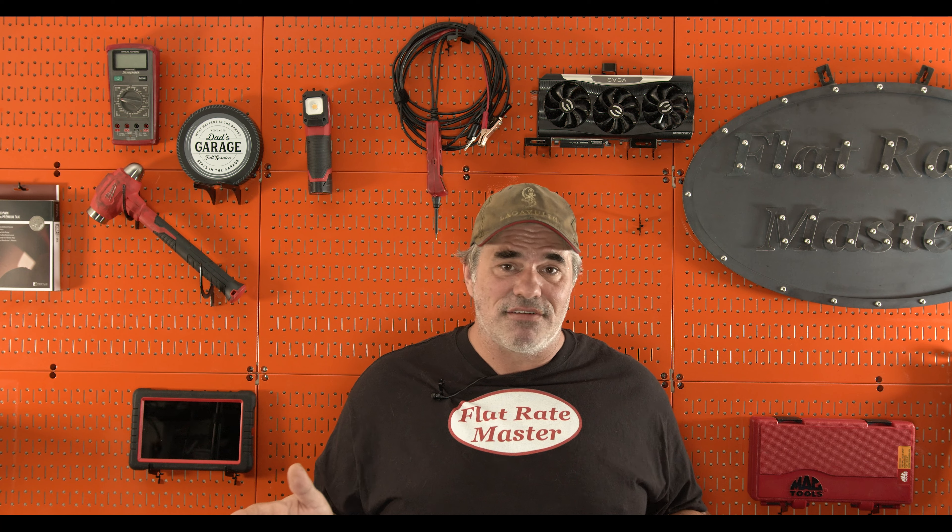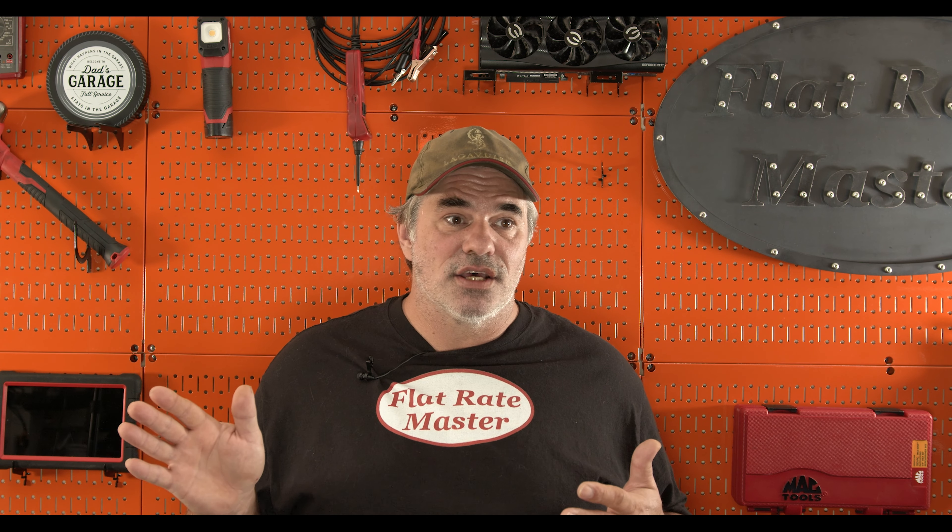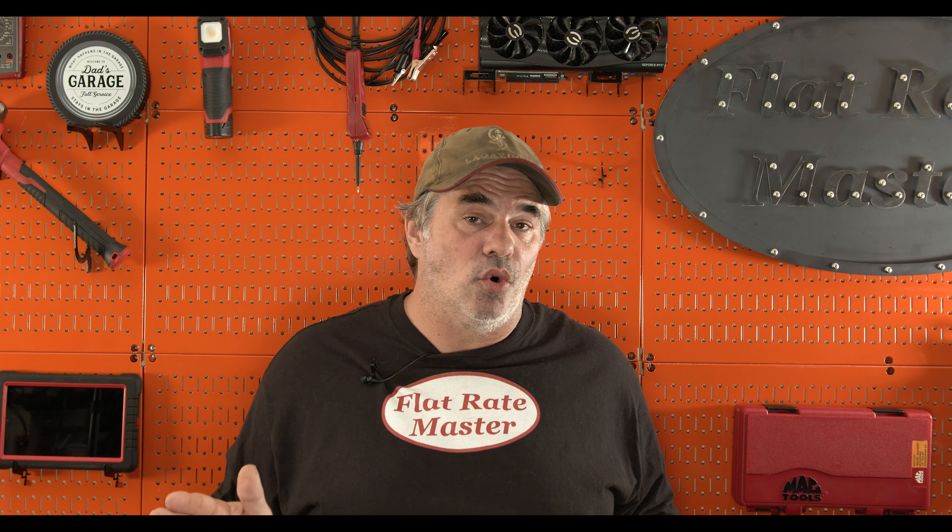I'm the Flatrate Master, and today we're talking about my most modified tools that I own. I've gotten this question repeatedly on stream — I stream most Thursdays, 7:30 Eastern Standard Time at night. The question I've gotten is: what's your most customized tool?